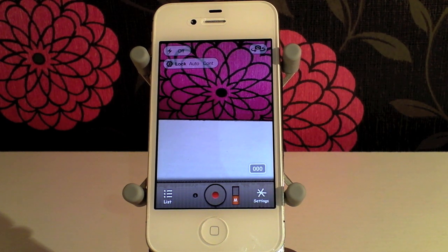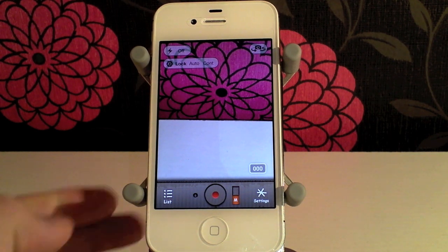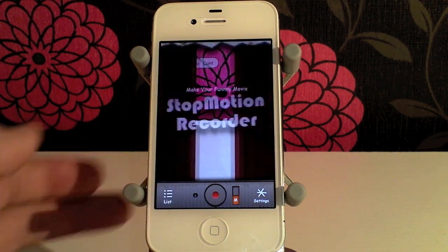Now the problem with automatic mode, especially if you're going to do stop motion by moving things, is that you're not going to get your hand out of the way at all.